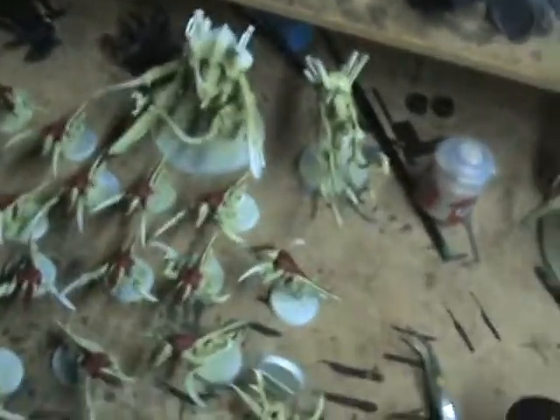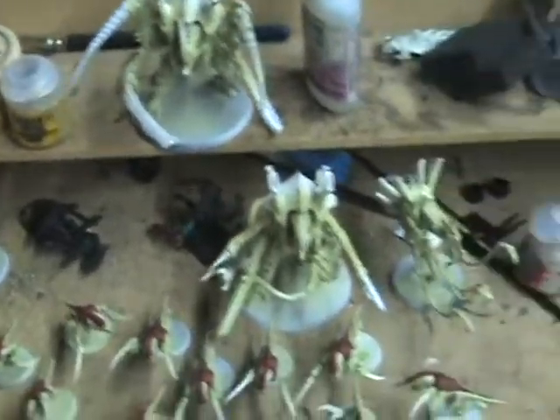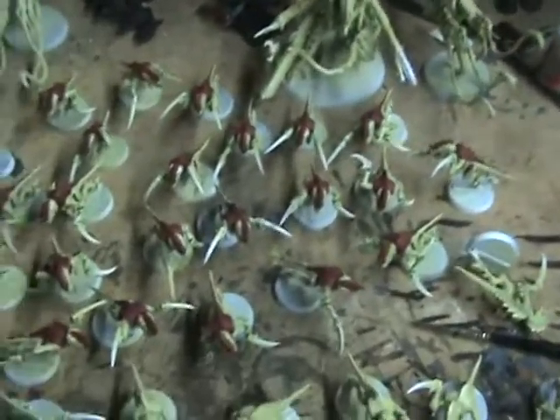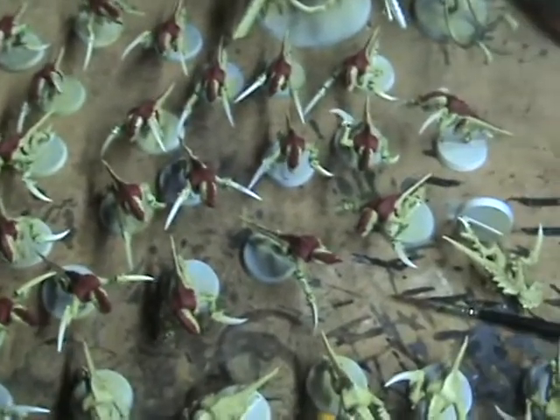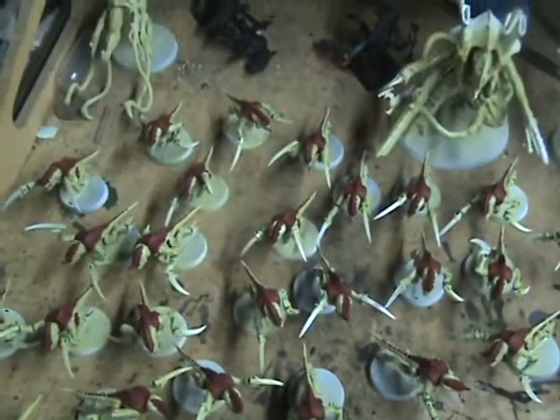It's all starting to blend together, but anyway I'll show you what I've got going. Here's everything — I've got the hive tyrants and venomthropes all base coated. Here are the hormagaunts, all base coated, and I've started painting up the details.